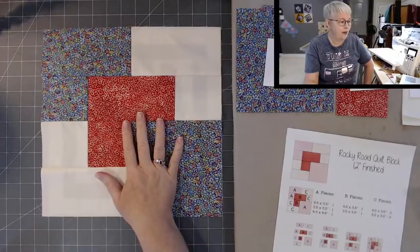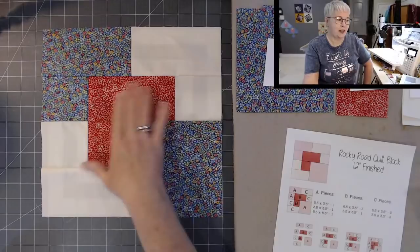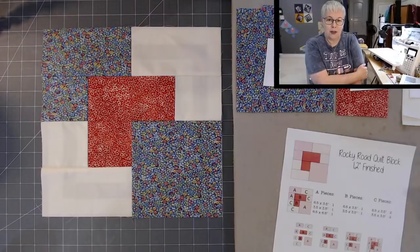Let me go ahead and switch the screen because I have some examples to show you of this block. This is the Rocky Road Quilt Block. It might be called a couple of different names. It almost looks three-dimensional — almost like the red piece is just kind of floating there, and it looks like this piece is covering on top. Very simple to make. I'm going to walk you through the steps.